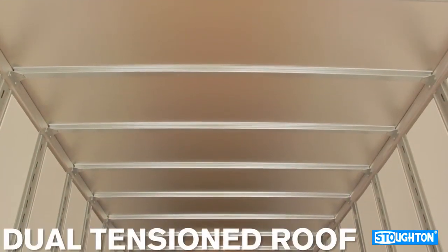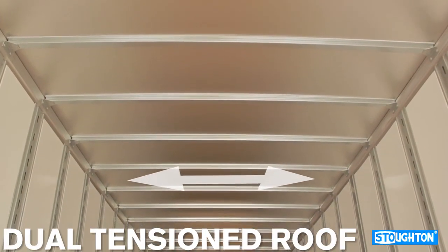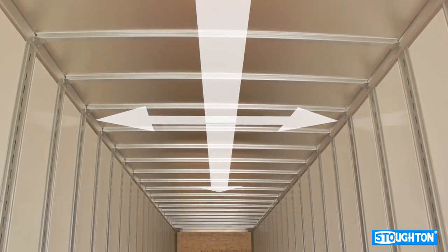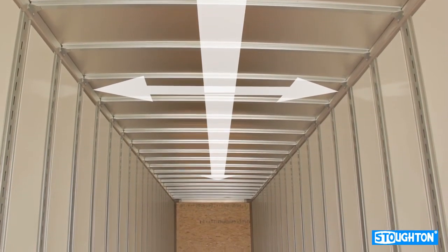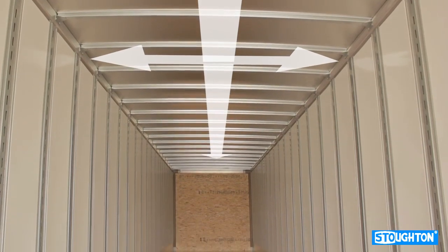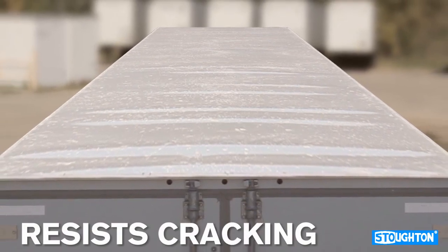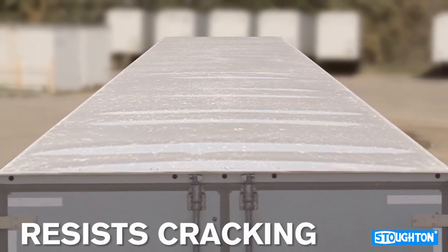Stoughton Trailers is one of the only dry van manufacturers to offer a dual tension roof. The dual tension features prevent the typical loose roof sheet areas that often exist with other roof systems that rely on glue to keep the roof sheet taut. Loose roof sheet areas flutter and are likely to oil can and crack.